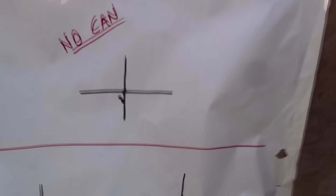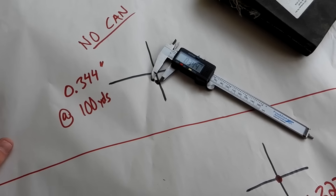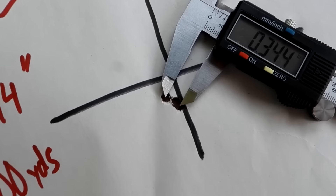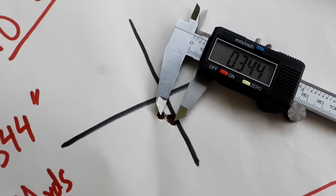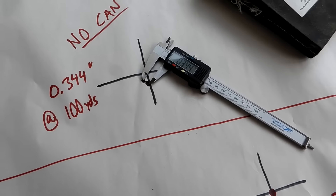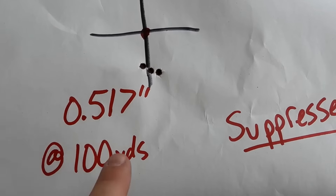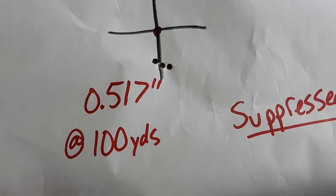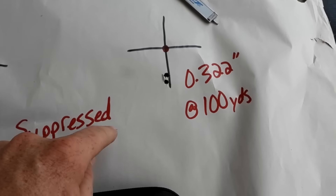Alright, walking up to check out these groups here. No can: that's three hits — boom, boom, boom. Then with the can on there: three hits real close, and in that group we had two in the same hole too. Let me grab the calipers and measure those quick. Super, super impressed. You guys always ask me how I measure these — it's the best I can eyeball, center to center of the furthest hit. With no can I got a 0.34-inch group at 100 yards. That's fantastic.